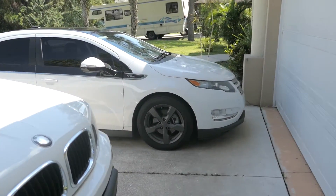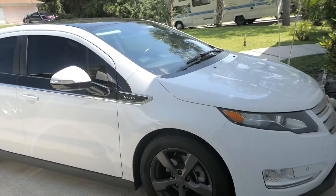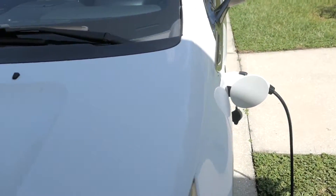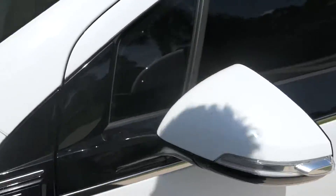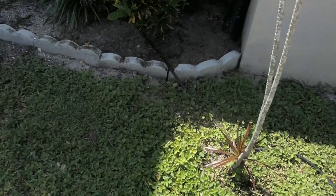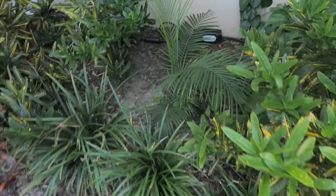Alright guys, this is a quick update on the charger. I've been using it for about four days now, and it's been doing very well so far.